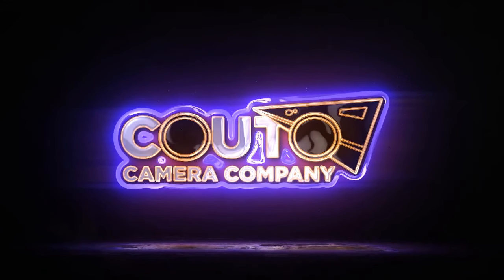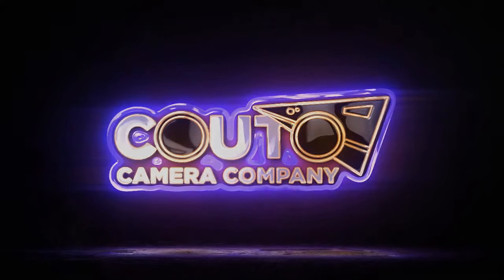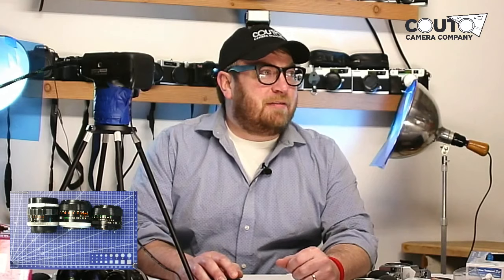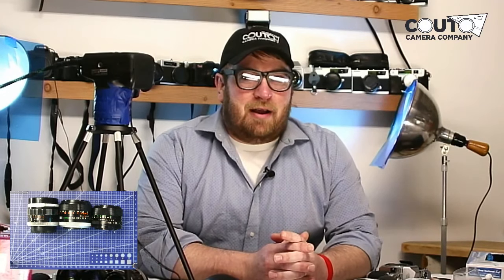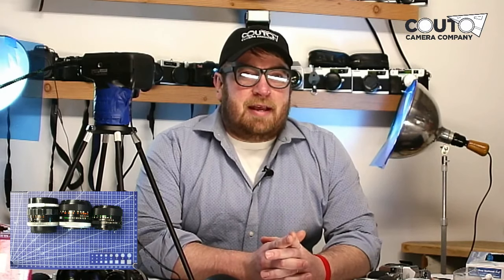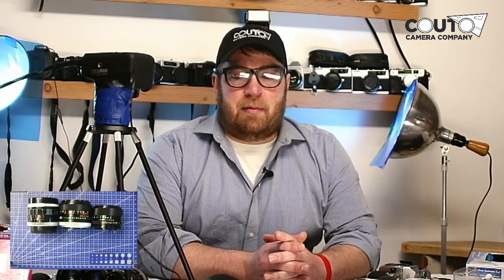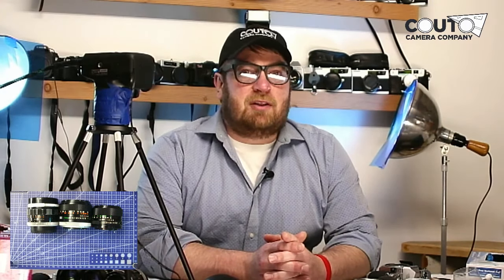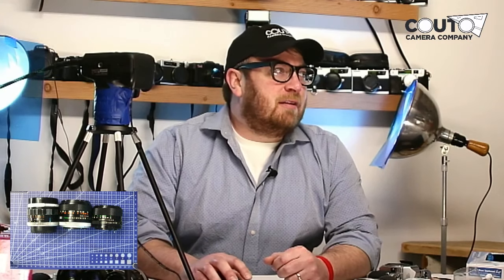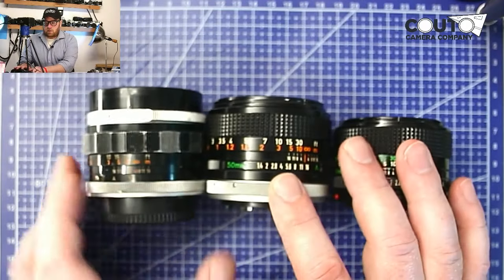Hello everyone, welcome to another edition of Kudo Camera Company YouTube live stream. Today we are going to talk about Canon FD lenses and all the different types that there are. There are quite a few different types and they have some distinct differences, so we will go over those. They all work pretty much the same way but they mount a little bit differently. Let's go over the main types.